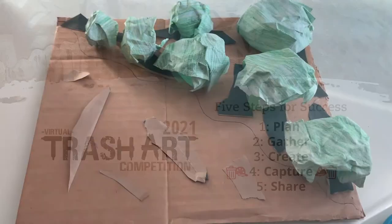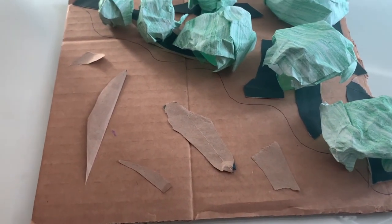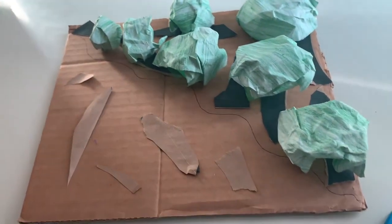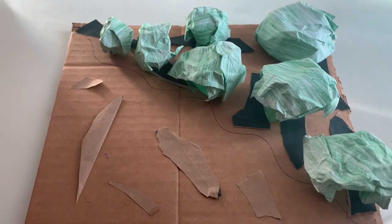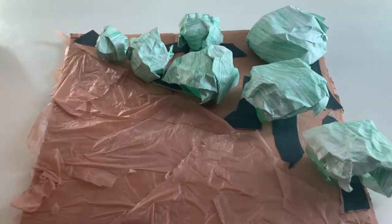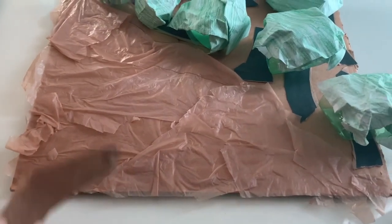I went ahead and glued my pieces down — these are the tree trunks that were cut down. I'm going to take this plastic and use it to create a rough area, because it's supposed to be deforested land. This is just supposed to be the rough piece of land, and now I'm going to go ahead and glue the tree trunks down here.